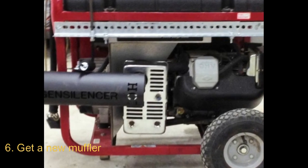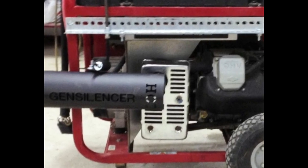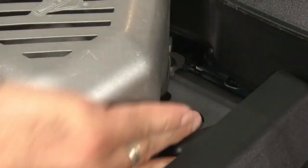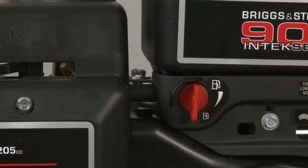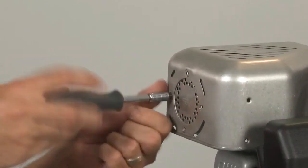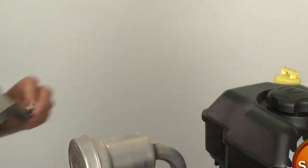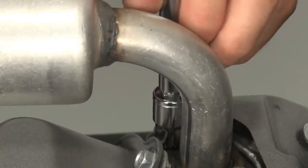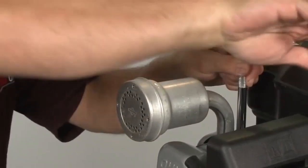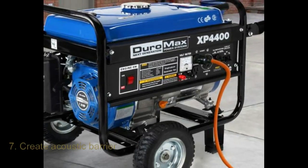Number six: get a new exhaust muffler. Another method is replacing the current muffler on the exhaust. A muffler is the last part of the exhaust and it silences the engine sounds being emitted by the exhaust pipe. If you can get a bigger muffler, you will solve lots of problems at the exhaust level. However, it's not always easy to find mufflers for generators — for motor cars and motorbikes you will find them easily. I suggest doing thorough research online or getting help from a professional mechanic who can even custom-make a muffler specifically for your generator.